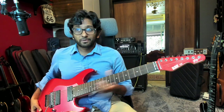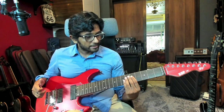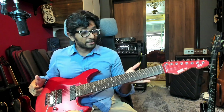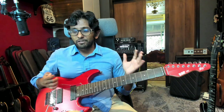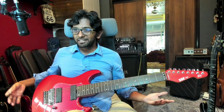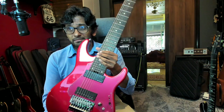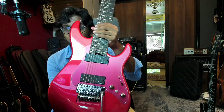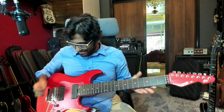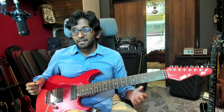I particularly like the neck shape on this guitar. For an eight-string it is not very thick — it's on the thinner side — and together with the satin maple finish it's just a breeze to play. That contributes to this illusion that you're playing a Strat, because it kind of looks like a candy apple red Strat. One other spec I forgot to mention: look at that pickguard — it's an anodized pickguard finished in red, just like the rest of the guitar. A very cool touch that really makes the guitar.